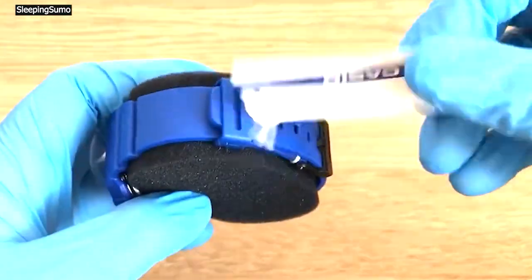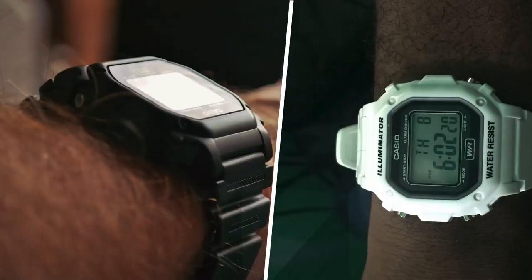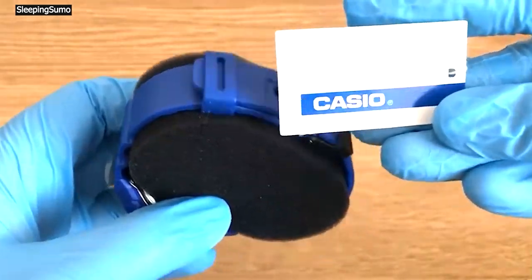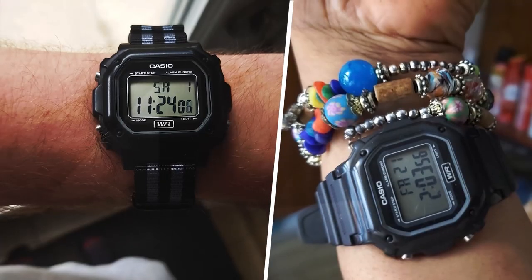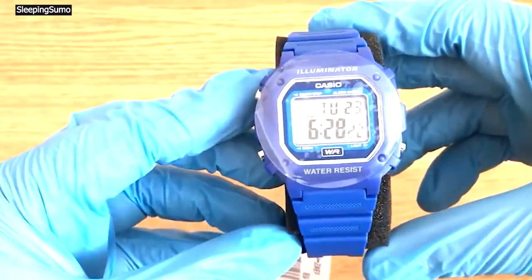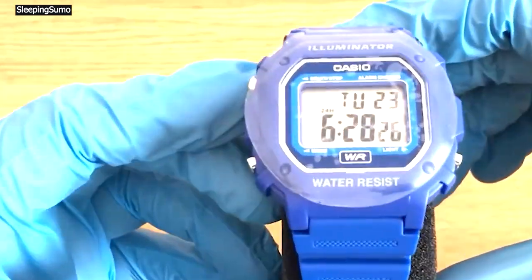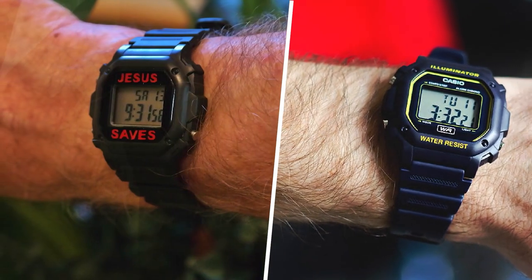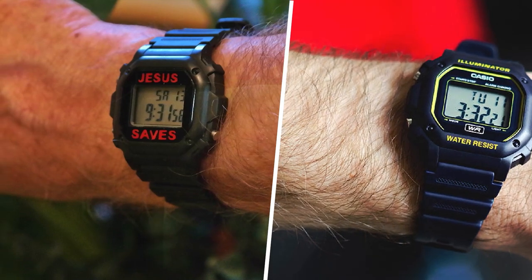Casio Unisex F100AWH1ACF Big Square Digital Display Quartz Black Watch. Over decades, since they first started making and selling a version of this watch, I've owned a bunch of Casio watches. Still have some of them, beat up and extreme. These have always been my go-to exercise watch, including swimming and bike messenger-ing many years ago.